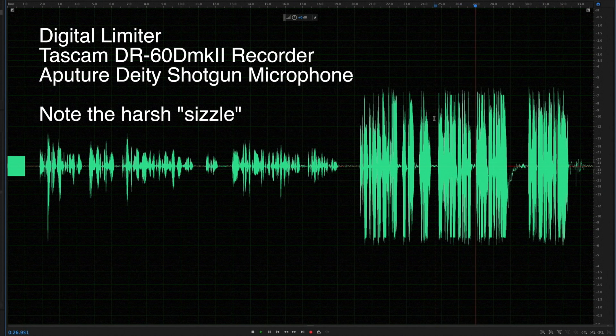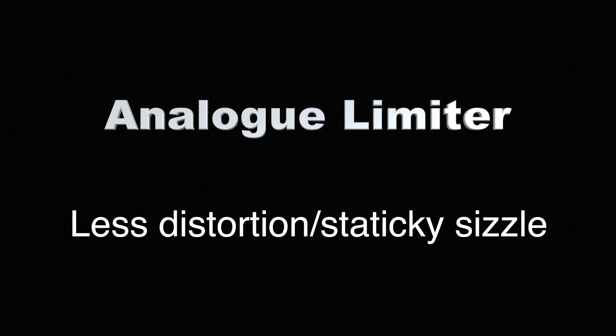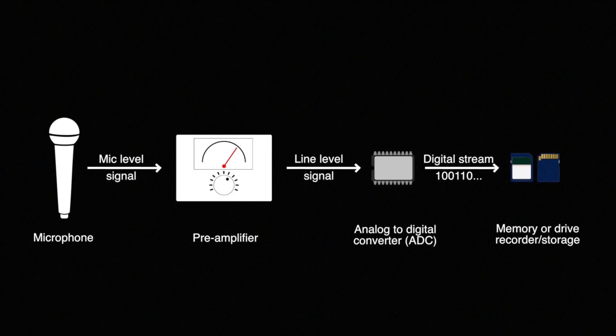So it sounds like from that the analog limiter did a better job — that is to say, I'm not getting any of that distortion sound. It's doing a better job mashing it down and preventing that distortion.